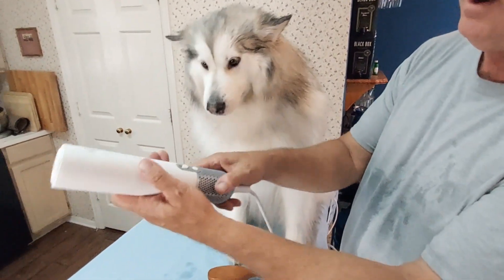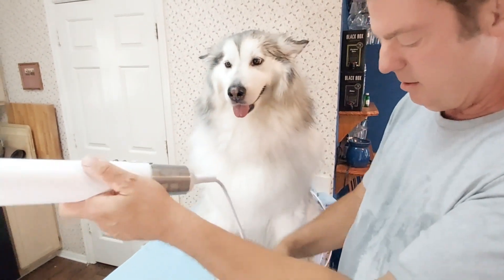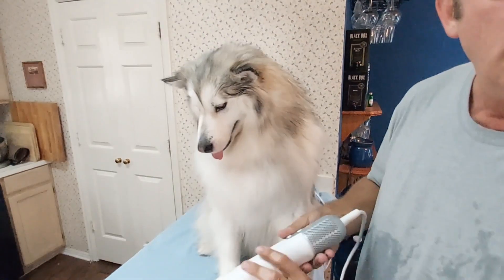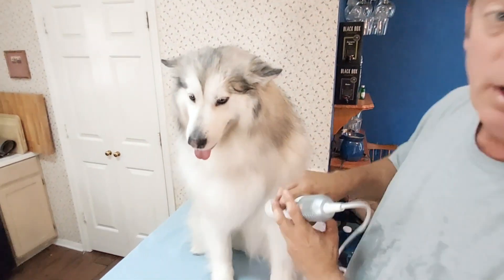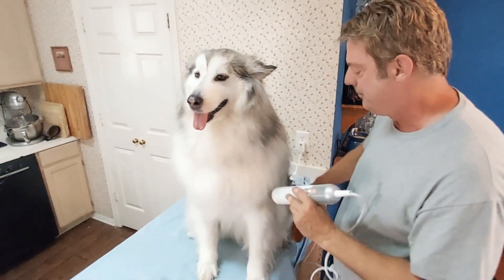When it gets hair in the filter, this thing just pops right off — just clean off the hair. Look, it's magnetic, it just pops right off and clicks back on — ready to go again. With a regular hair dryer you get a lot of hair and junk stuck in the filter.